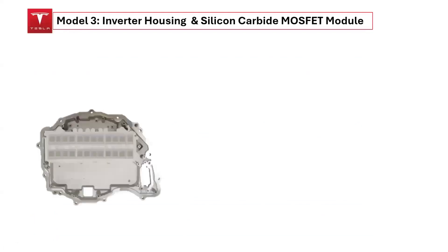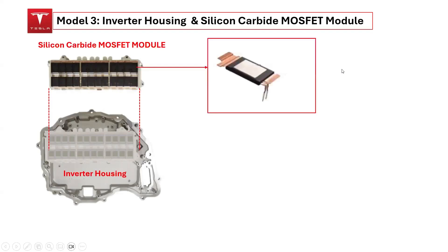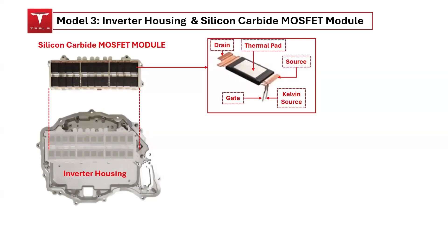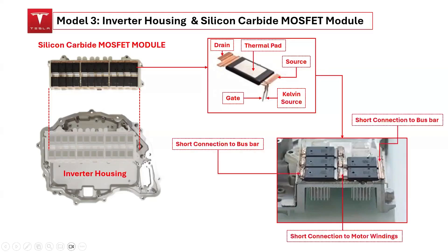The silicon carbide MOSFET module connects to the inverter housing and consists of 24 silicon carbide MOSFET devices, with four devices connected in parallel for each switching position. Each specially packaged MOSFET device has five terminals: the drain, gate, Kelvin source, source, and an electrically isolated thermal pad. The drain — the high-voltage connection for the parallel devices — is connected to the bus bar. The connections between the upper and lower devices create a two-level converter, which acts as the output of the inverter linked to the motor windings.